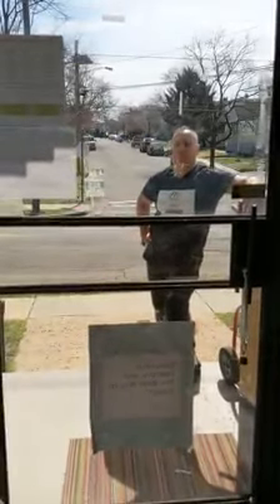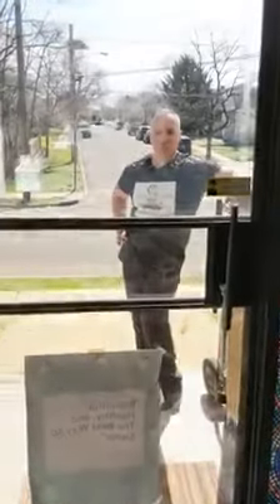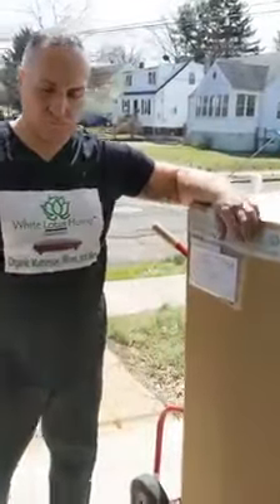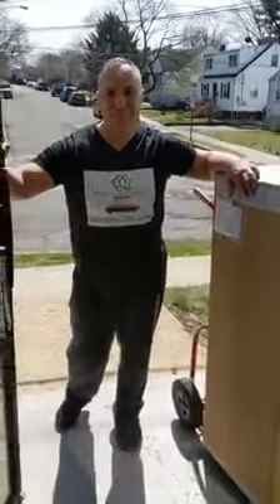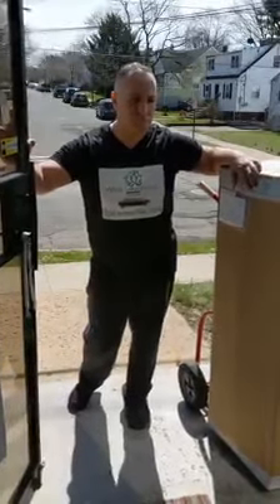Hi, welcome to White Lotus Home. It's Lily. I just wanted to give you guys an idea of what we're doing now that we're not going inside your home. To do the deliveries, we are either boxing or bagging your mattress and leaving it as close to your front door as possible. We wanted to do this video for you so that you know what to do with the mattress once you get it inside your house.